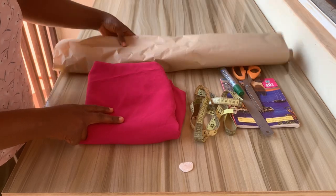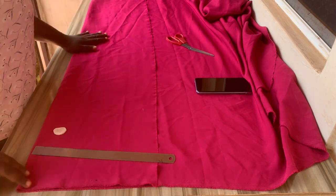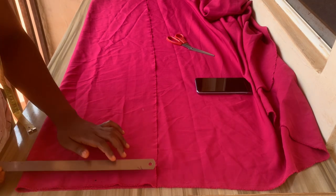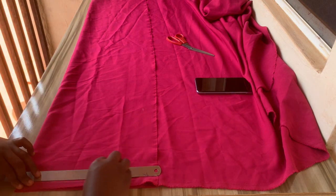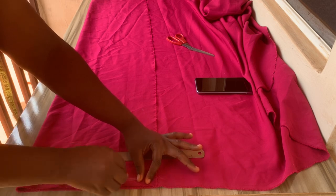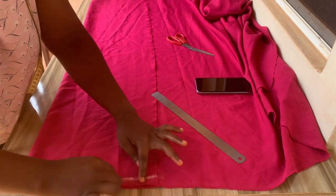I folded my fabric into two — I want to cut the front part before I cut the back. I'm not cutting both of them together. I folded it using the biggest part of my upper part, which is the waist measurement divided by four plus your sewing allowance. I had to mark the starting point so it would be easy to see. I found out that my tailor's chalk wasn't marking out well because the fabric is a bit stretchy, so I had to change my chalk.